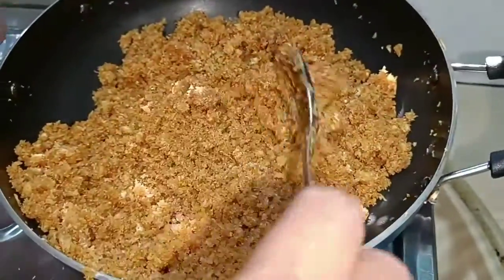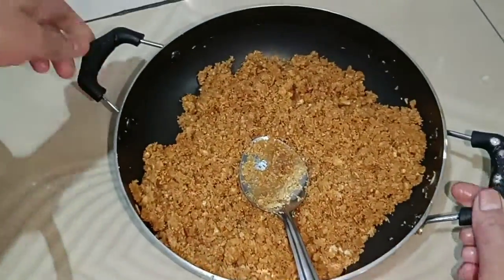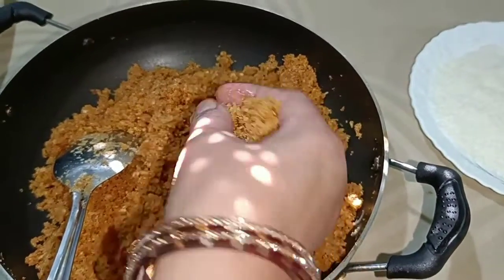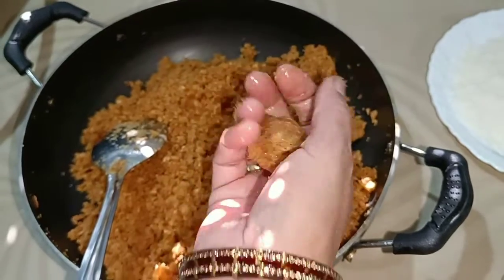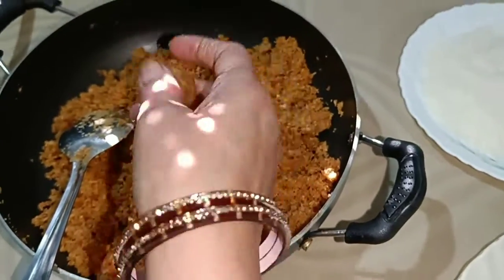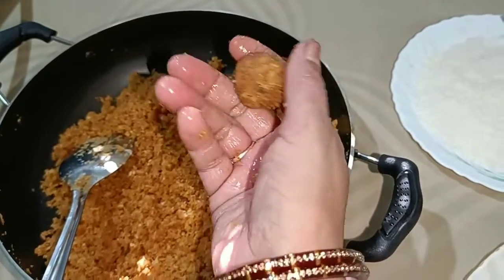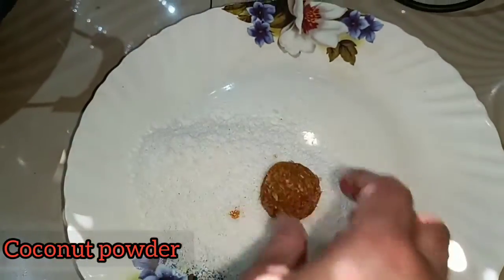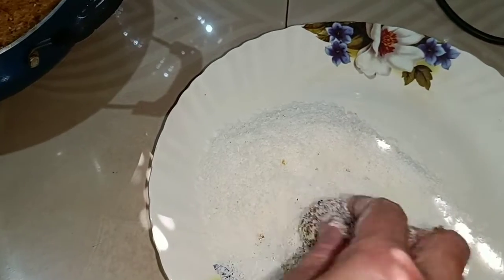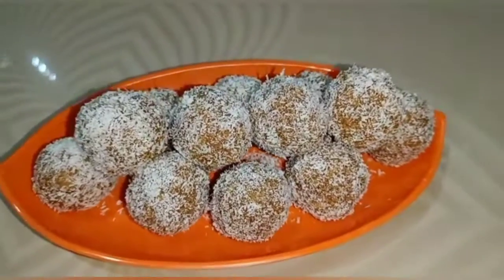So I am going to make some noodles. Okay guys, I am going to make all of these noodles. Friends, my noodles are ready. If you like the recipe, please like, comment, and subscribe to our channel.